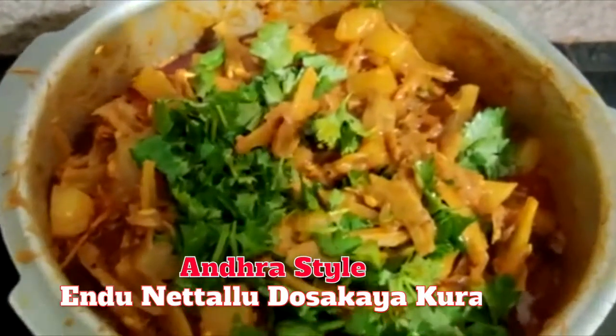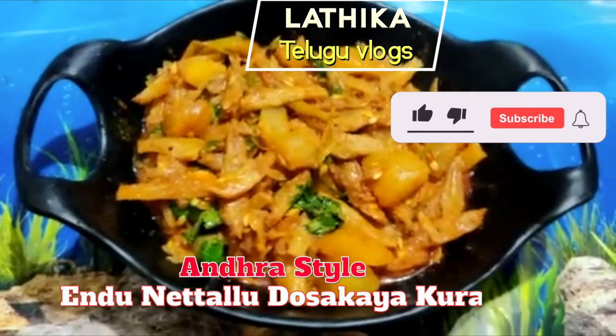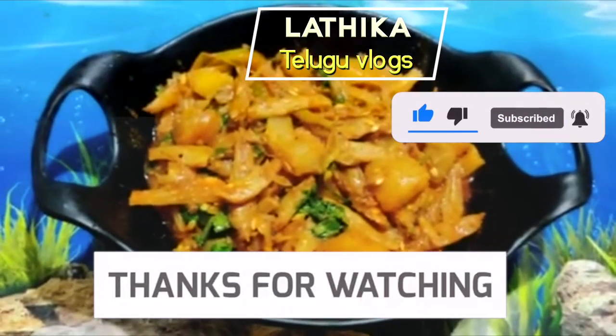You can also try it in the comment box. Thank you friends. If you like this recipe, please like, share and subscribe. Thank you friends.